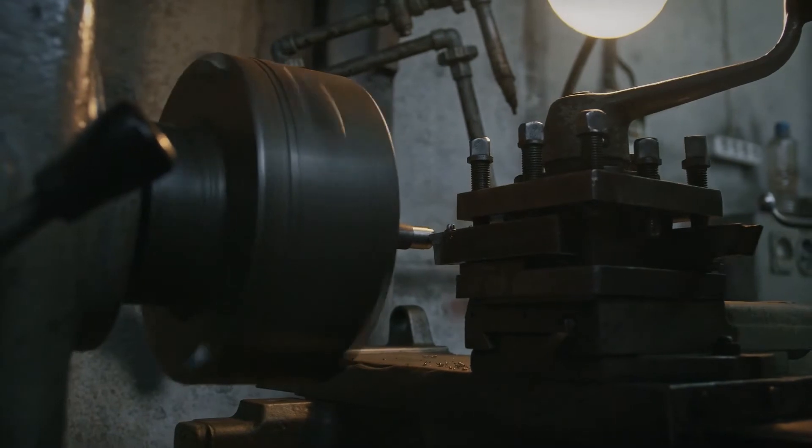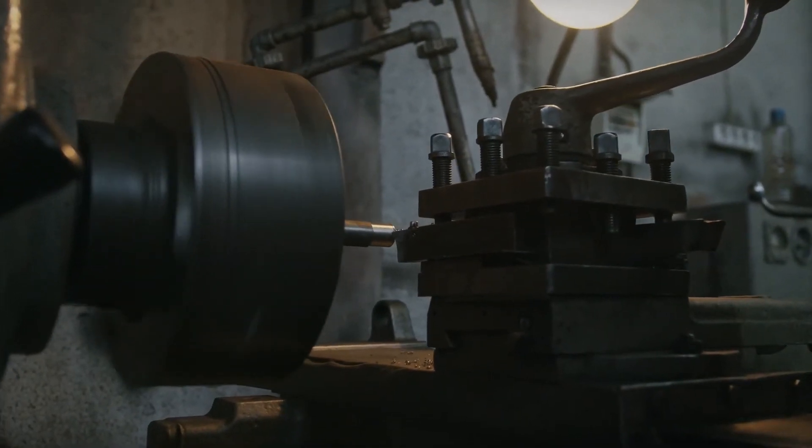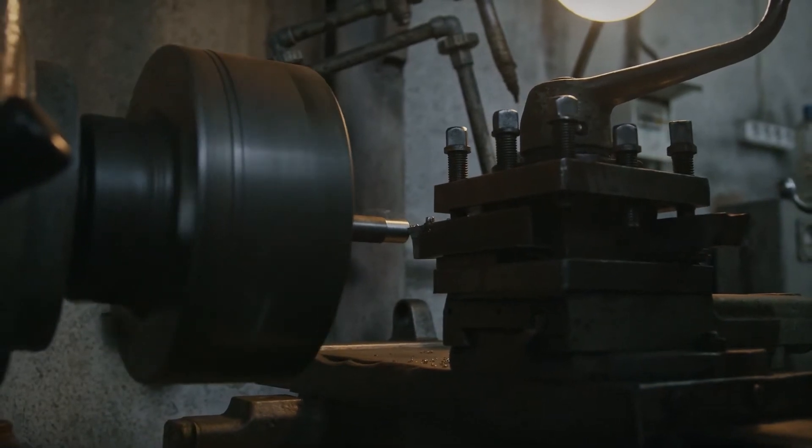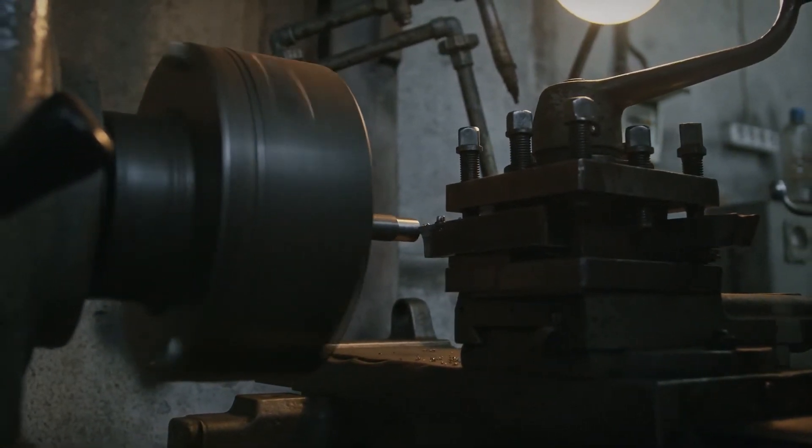Operations are turning, facing, knurling, thread cutting, cropping, boring, reaming, parting off, and many more depending upon your work design.